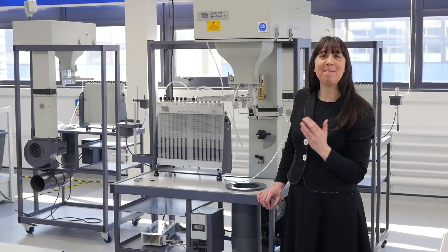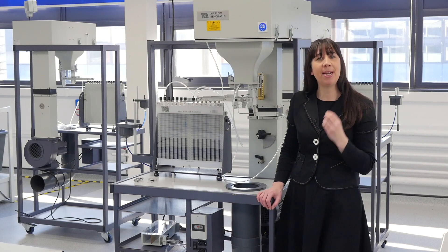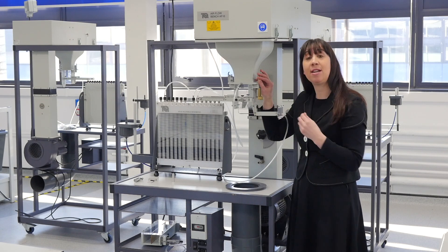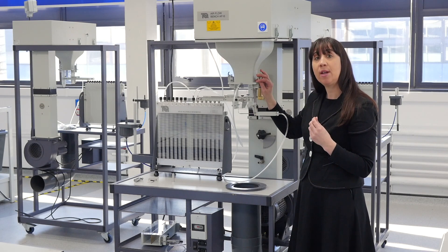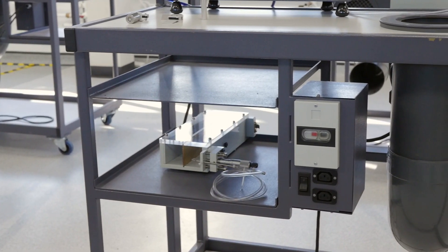Ease of use is another great benefit of the modular airflow bench. The various experiment modules are easily fitted and removed within minutes using simple toggle clamps that reduce the need for tools. The unit also features handy shelves and storage space, which is ideal for storing experiment modules when they're not in use.